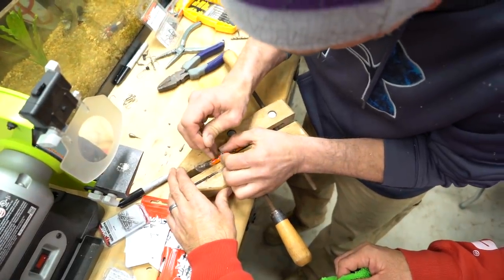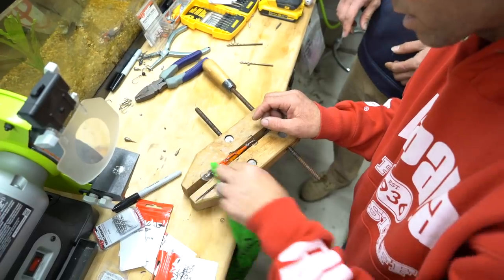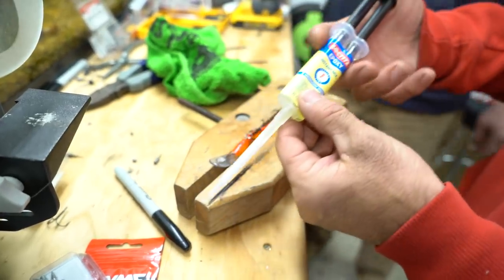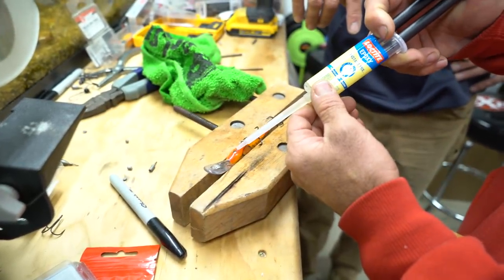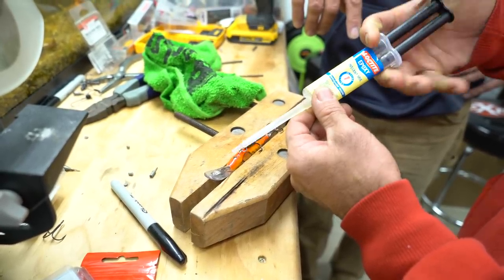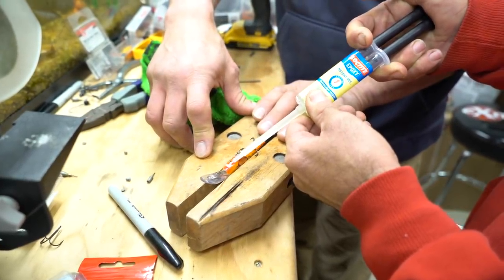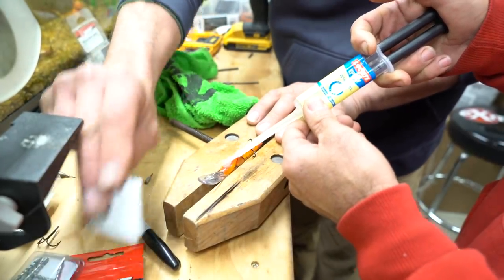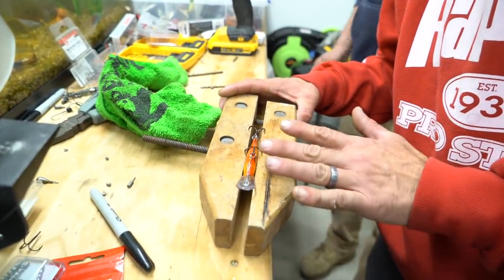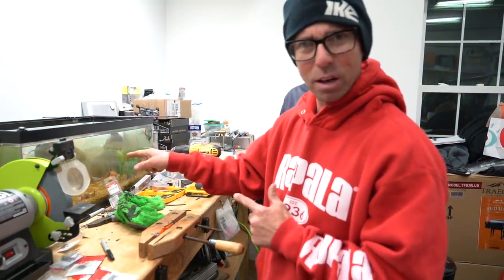We'll tap that weight in there, get that weight down. There's enough room for a nice little bit of epoxy. We like to dry the throat off. We're going to use a little epoxy - this is a Loctite two-part instant mix. Going to fill that gap up, seal it so the bait doesn't get waterlogged. Got a little epoxy on there. We're going to let this thing dry and when we come back we're going to tank test it one last time.